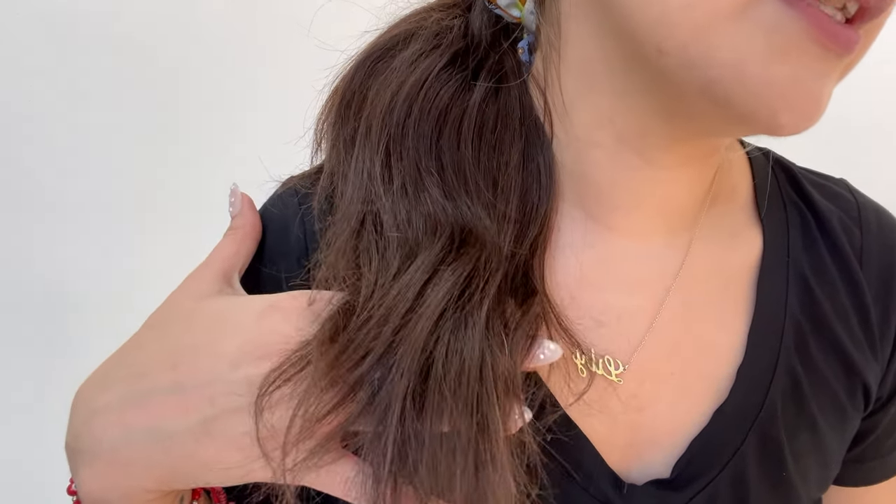I have on this gorgeous Lou's Active wig in the style of Jade. Jade is a medium chocolate brown — darker chocolate brown I would say — with this light auburn undertone.